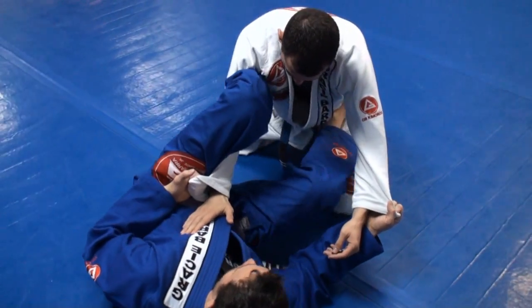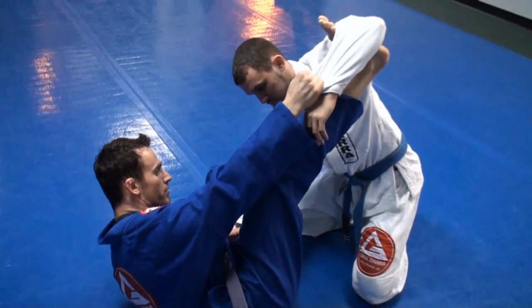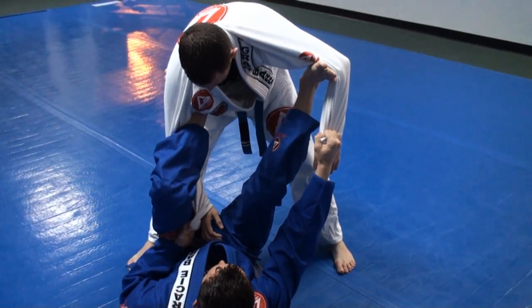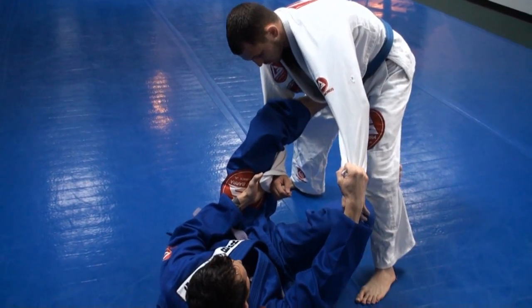I'm going to keep this grip tight and switch the direction of my hips. I'm going to place my foot on Colby's bicep. From here, he's going to start to stand. As Colby stands, I'm going to switch this foot from underneath his armpit to his hip. I'm going to kick back, this foot stepping forward, and hook with my leg.